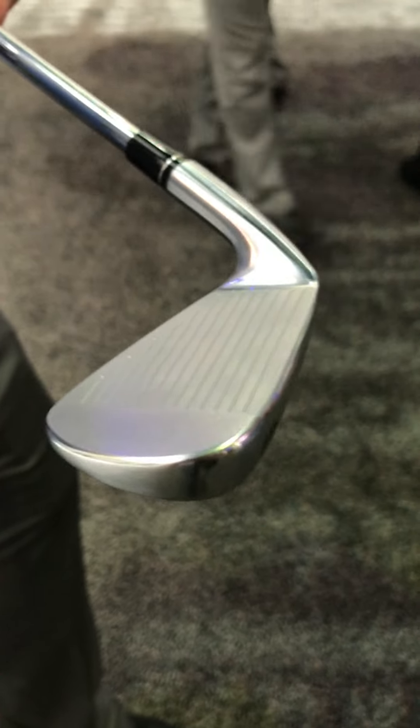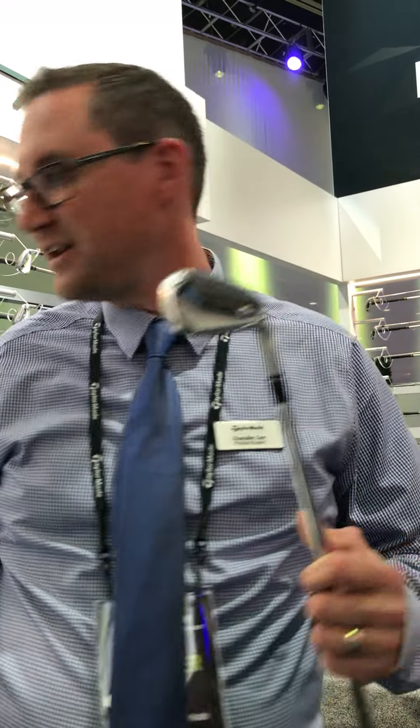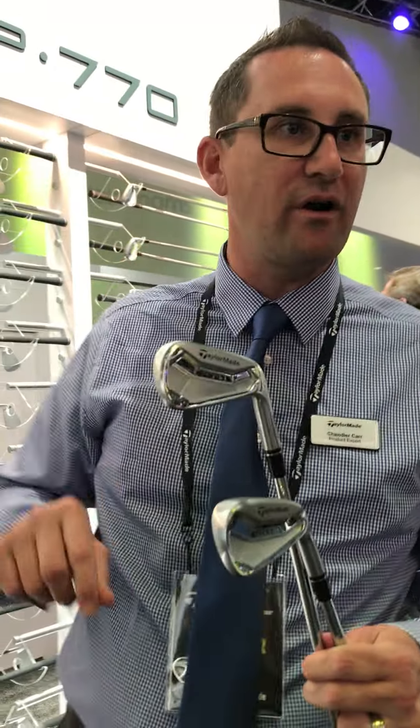Every single club has been meticulously designed to meet the standards of the world's best. So guys like Camillo will be playing the P770. Guys like Rose, DJ and Day will be playing the P750 — this is our Tour Proto.